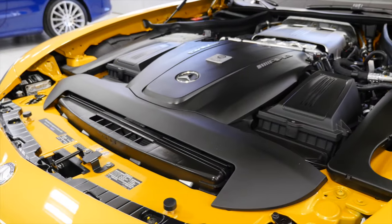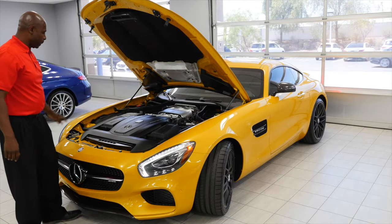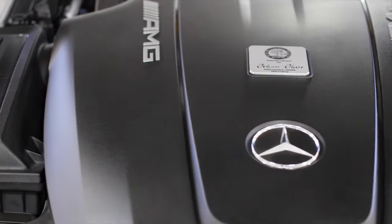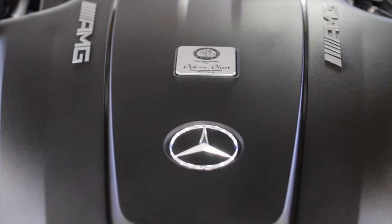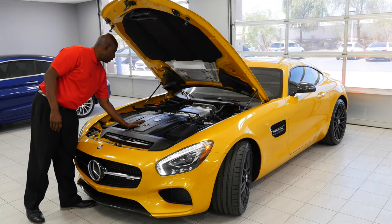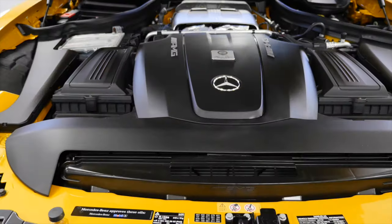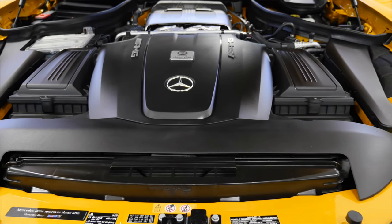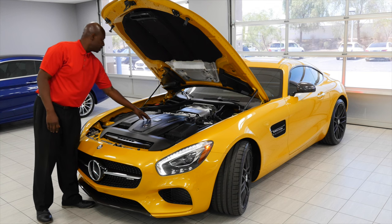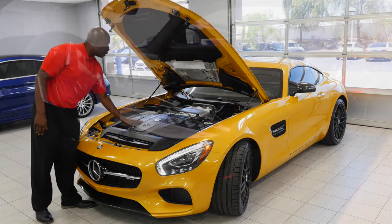Let's talk about this massive engine. This vehicle comes with a 4-liter V8. It's a hand-built AMG engine — the gentleman who built this one is named Orphan. This is a 4-liter V8 with 503 horsepower, 469.79 foot-pounds of torque, and a 0-60 time that Mercedes says is 3.7 seconds.